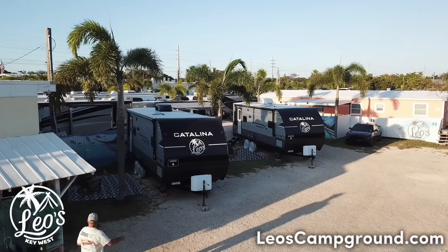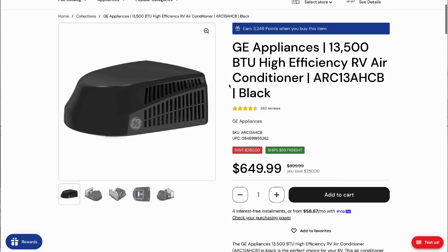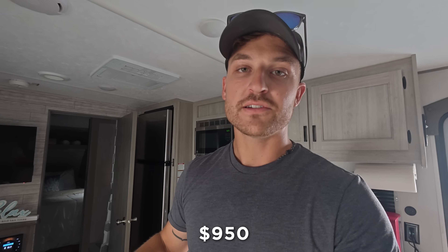Two of these ACs are going to be on identical travel trailer units — both rental units at Leo's campground in Key West. The first AC is a GE 13,500 BTU ducted unit on a 27-foot travel trailer. These came new with the GE units and serve as a good benchmark for what you get at the factory level. The best price I could find was from United RV: the rooftop unit for $650, the distribution panel for $200, and the thermostat for $100 — a total of $950. This is the budget setup.